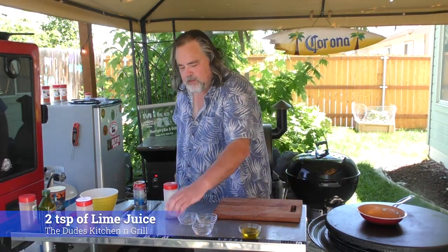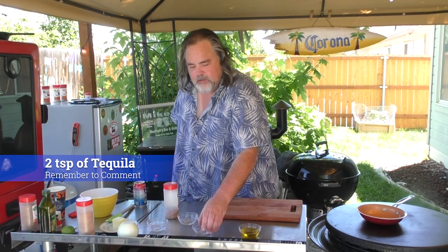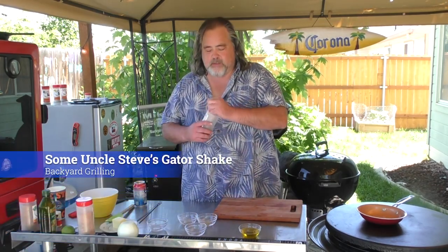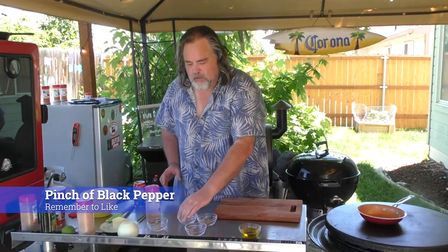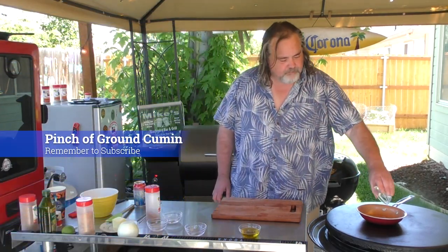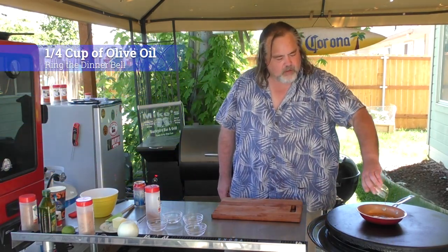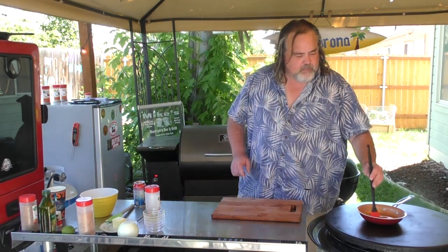To make this we need two tablespoons of lime juice — just gonna throw it right here — two tablespoons of tequila. I've been using some gator shake because it does call for some salt, but you know me, I'm a gator shake fan. Pinch of pepper, pinch of cumin, and a quarter cup of olive oil. Just gonna put it all in there together and mix it up.